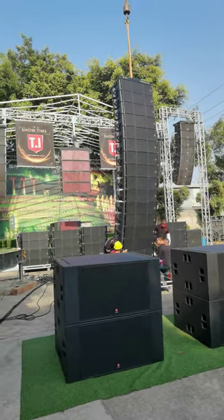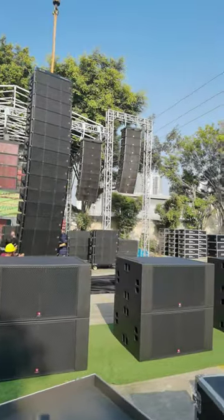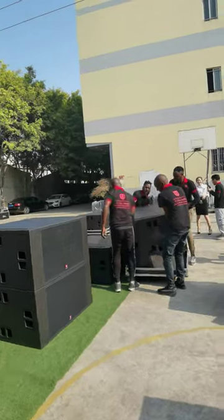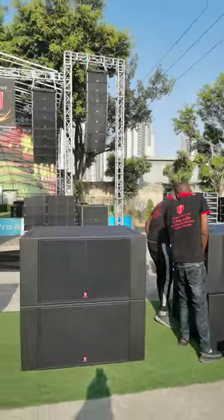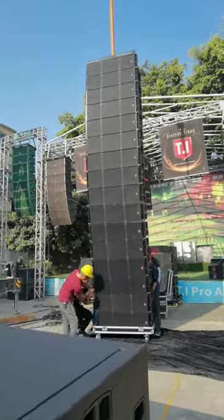Hello, welcome to TI Pro Audio for the live show. We are testing it in our company before shipping it to our customers. All the speakers, the Tabuco, and the Max212.